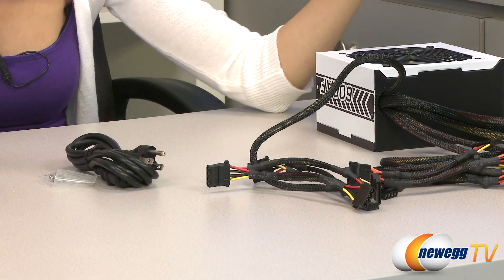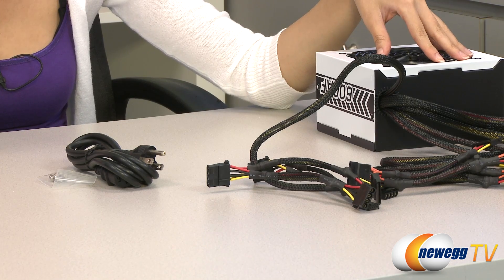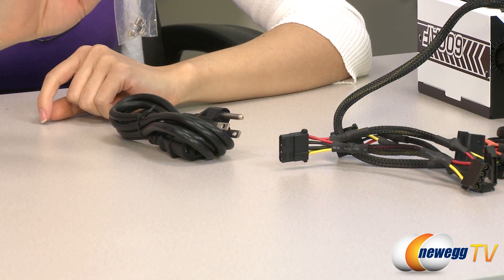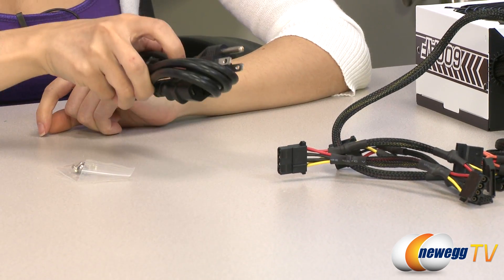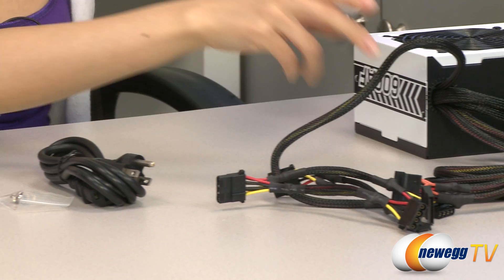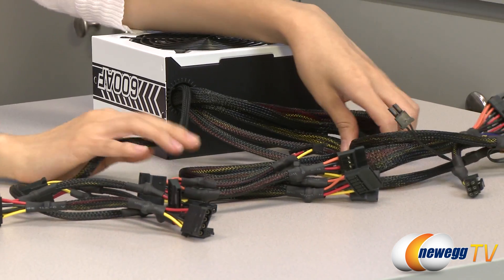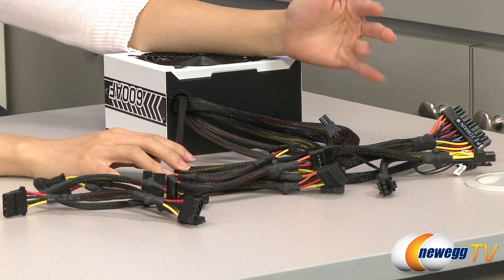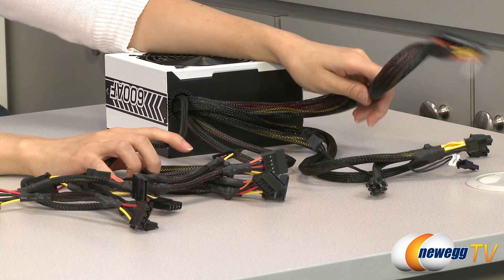Here's everything that comes in the box. We have the power supply itself, which I will talk about in just a little bit, but first the accessories and the cables. It comes with a packet of installation screws as well as a power cord. All cables have mesh sleeving for easier cable routing and better ventilation.